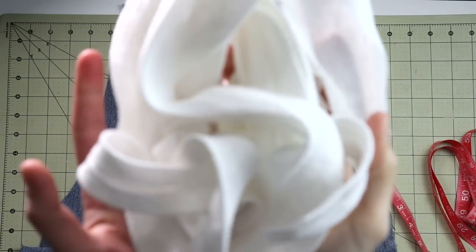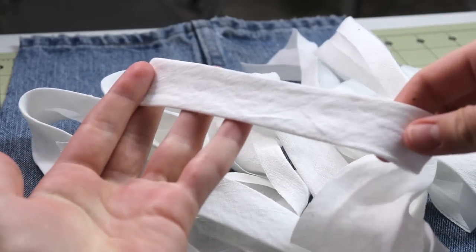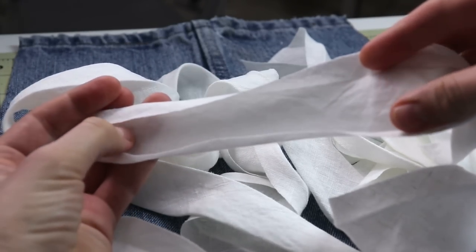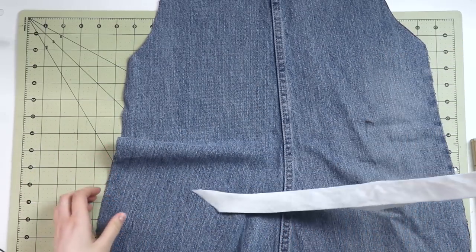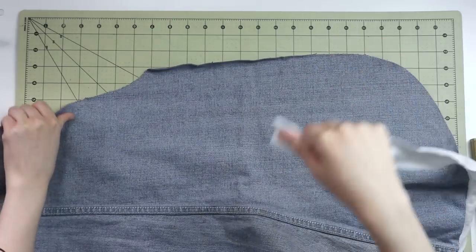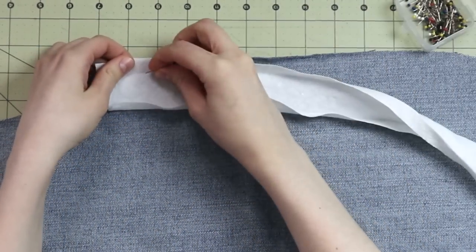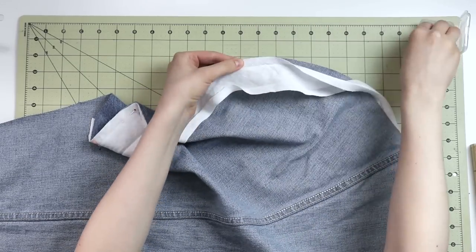Go ahead and grab some bias tape — you can make your own or buy some at the store. Mine is one inch wide, so once we bind the apron with it, it will be half an inch wide on each side. First, I'm going to take the bias tape and apply it to the wrong side of the apron, sewing right into that crease, binding from one side of the waist to the other. We're taking care of that curved bottom of the apron first.